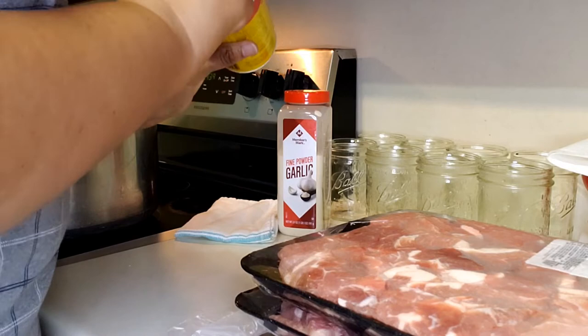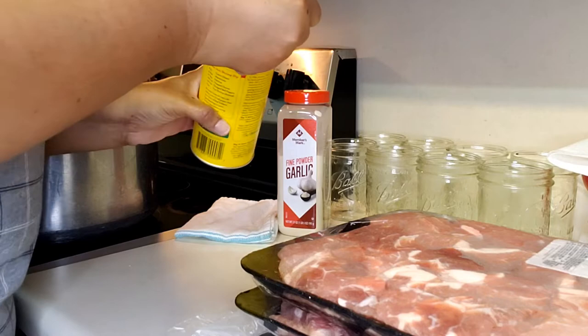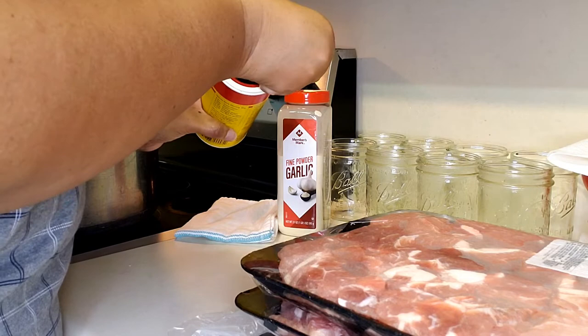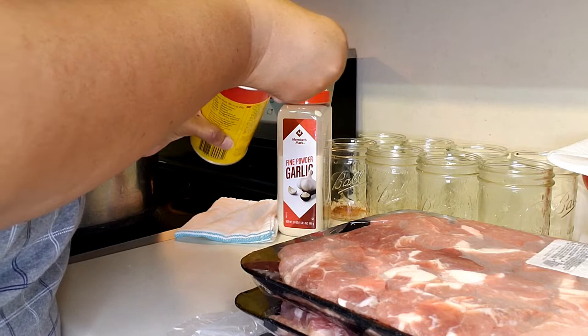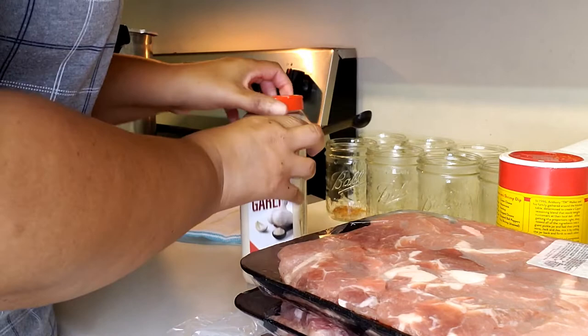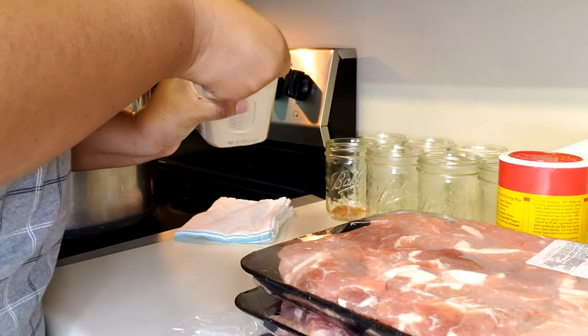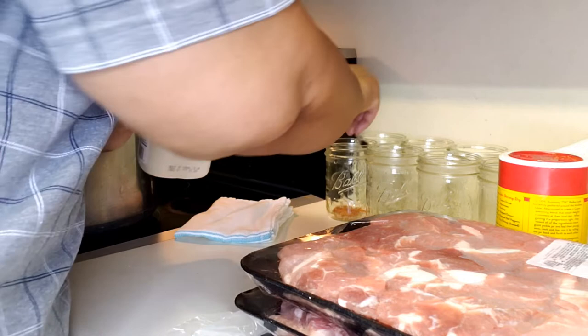I already have the seasoning in. I'm doing half a teaspoon of Slap Ya Mama and half a teaspoon of garlic powder in each jar, just so you know. The flavor intensifies when you're canning, and Slap Ya Mama already has kind of a kick to it, so we don't want it to be so spicy no one can eat it. I'll go ahead and do six and we'll take it from there — though I'm hoping for eight.